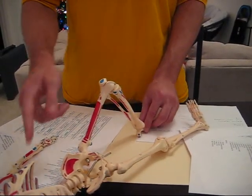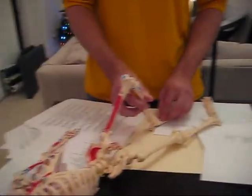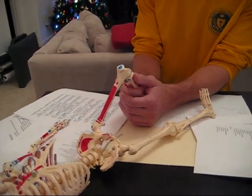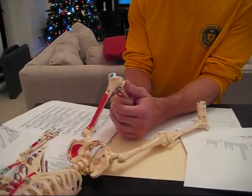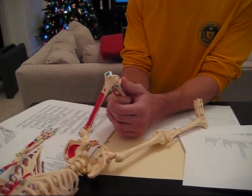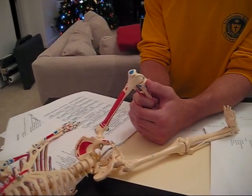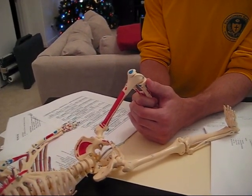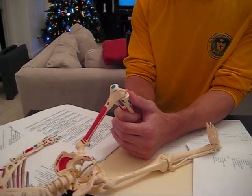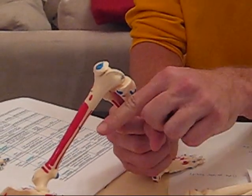Drawer test — they're laying down or sitting up, probably sitting up. You're going to sit on their foot, grab the tibia, and slide it forward on the femur — that's testing the ACL. You want to feel for end range; if it doesn't feel like it's going to stop, that means there's a problem, so don't pull too hard. Testing the PCL — posterior drawer — you're pushing it down, pushing it that way.